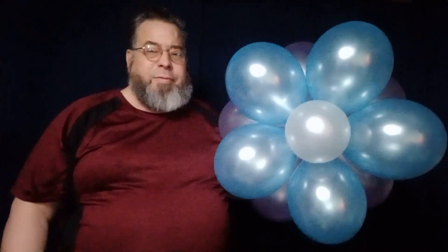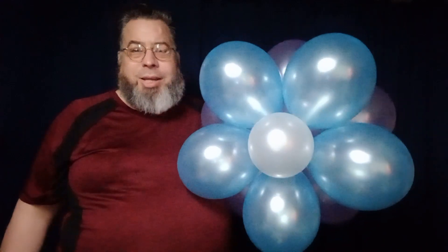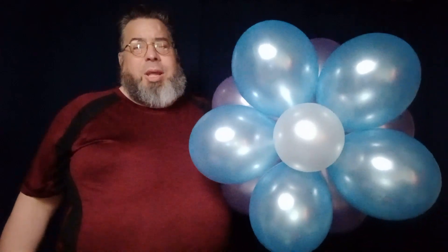Alright everybody, this is the Balloon Guy — thank you so much for stopping by. For everyone who has subscribed, liked, and disliked, I want to thank you so much for the attention you've given. From my family to yours, have a blessed day and an amazing day — we'll see you next time, bye!